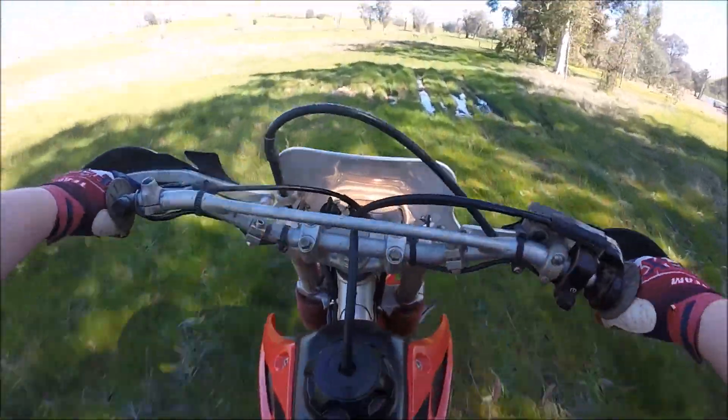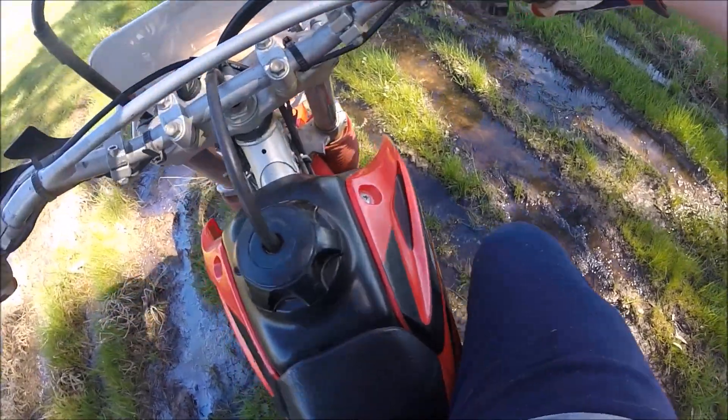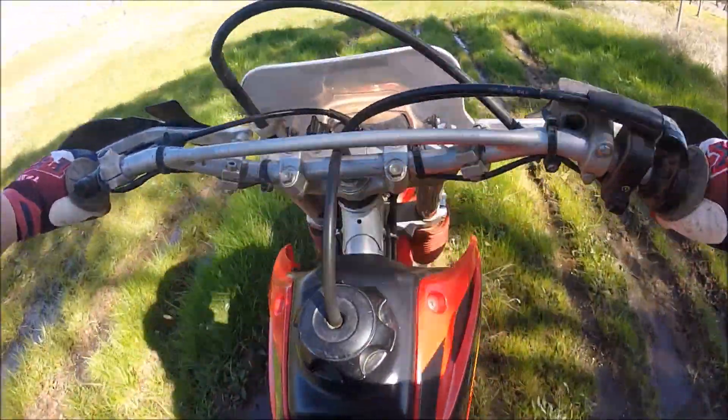My phone's in my pocket and I'm really nervous it's going to fall out — fingers crossed it doesn't. Alright, this is going to be the first little bit of mudding I've done on this bike.